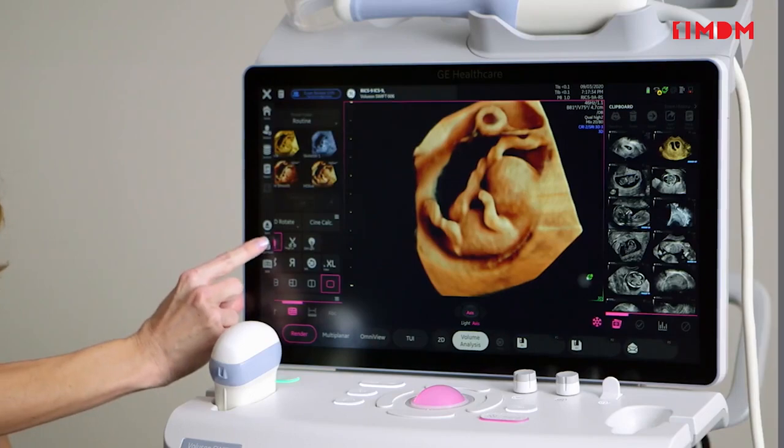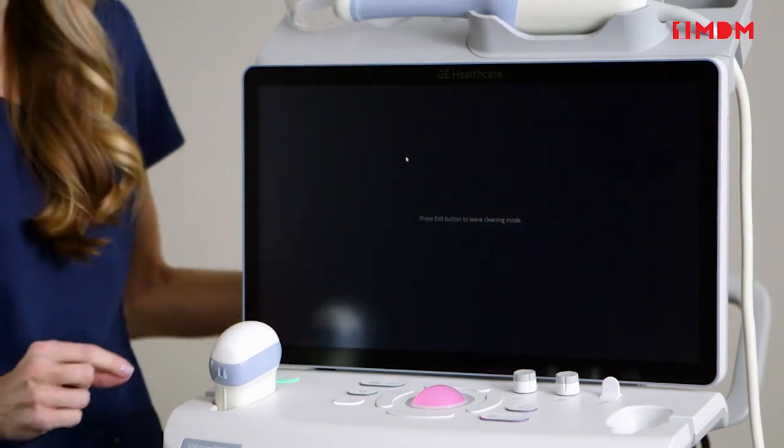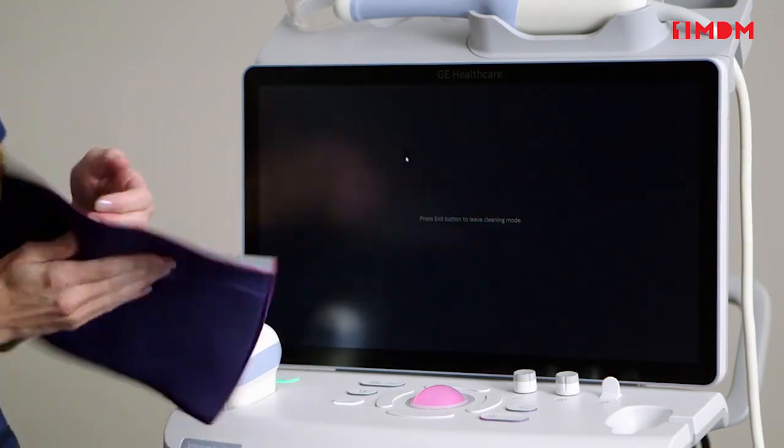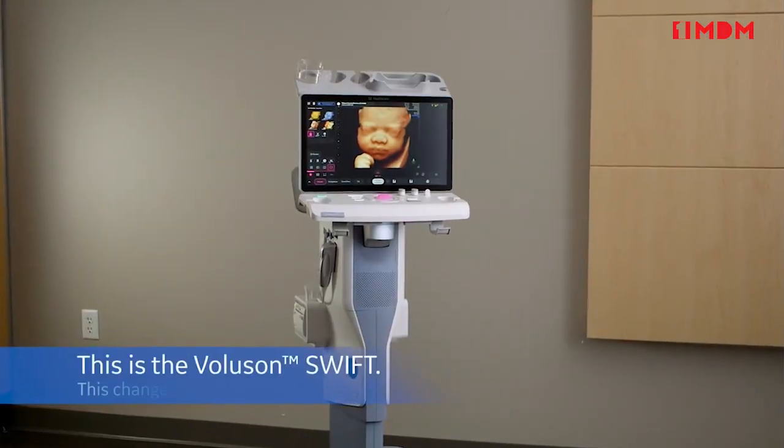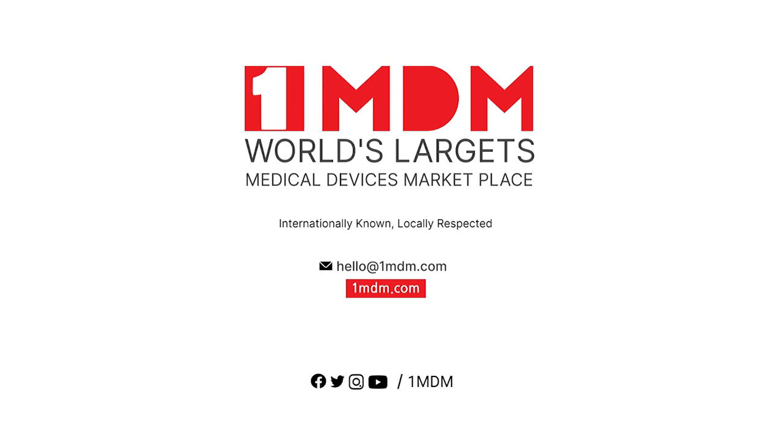Designed for efficiency, cleaning is fast and easy, enabling the user to lock the screen for disinfection of the system. This is the Voluson Swift, and this changes everything.